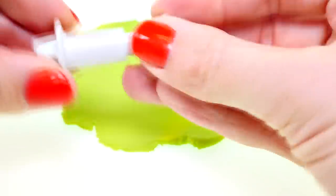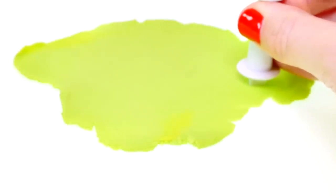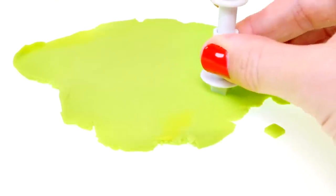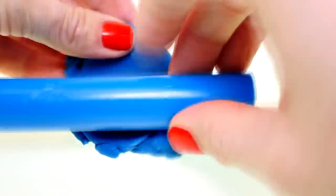I'll start out by cutting out tiny little squares, and I'm gonna use another color to cut out squares too, that way I can make a pattern on the back of the cell phone.